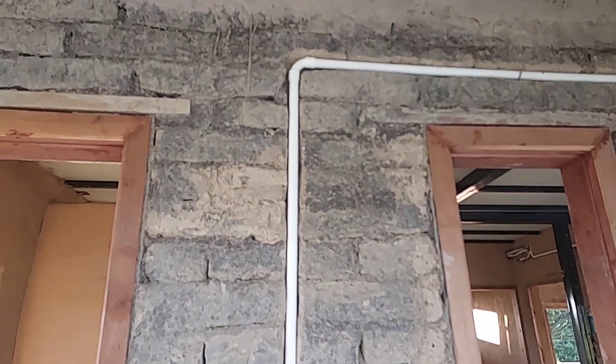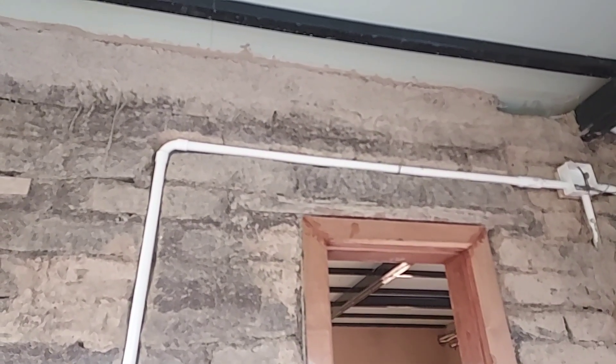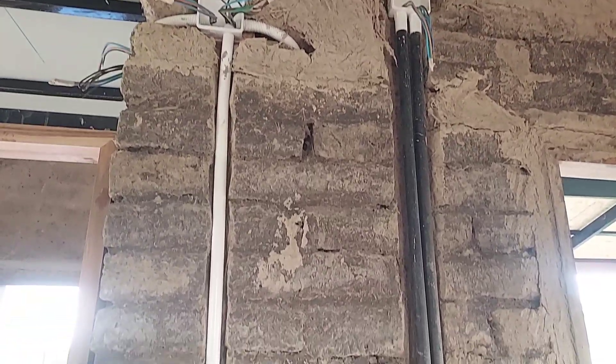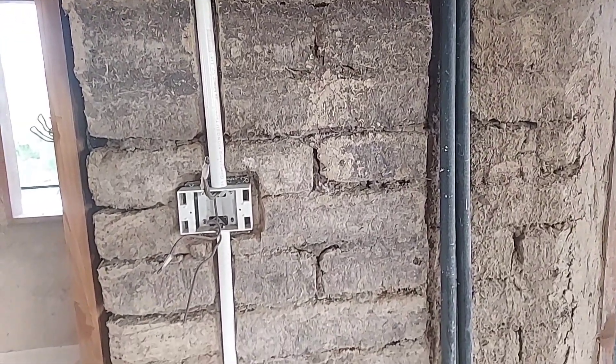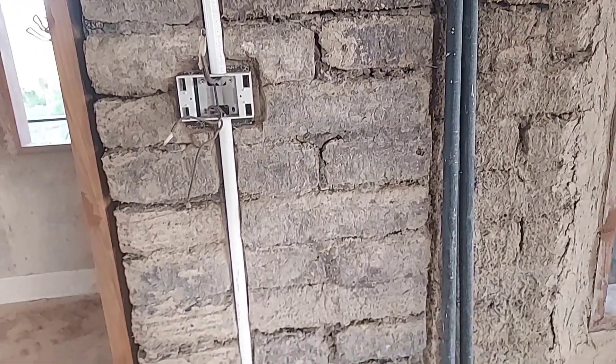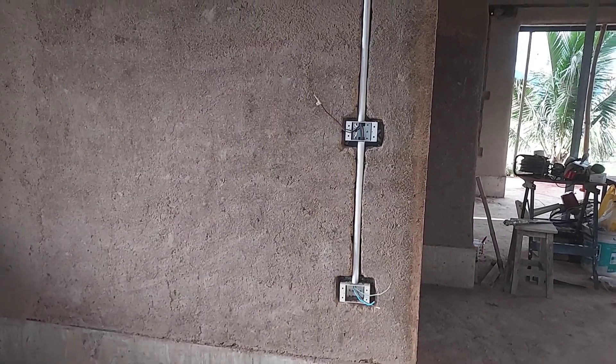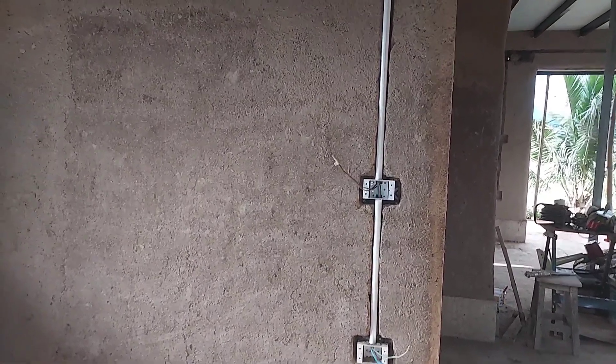To do electrical in an earthen house is easy. There are two ways: the first way is to bury the pipe in the wall, and the second way is to run the pipe above the wall on top of the wall like a normal house. We can do that too, but I prefer to dig the trench and bury the pipe under the wall.